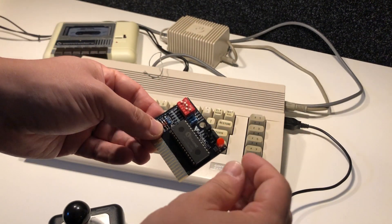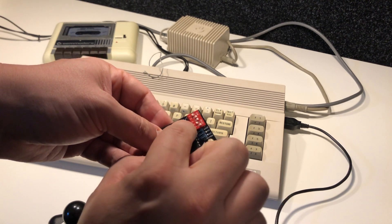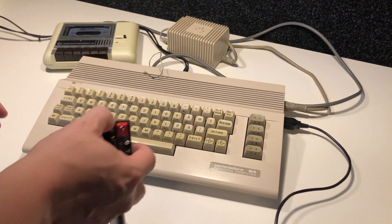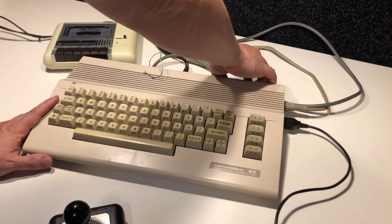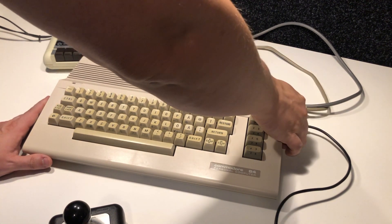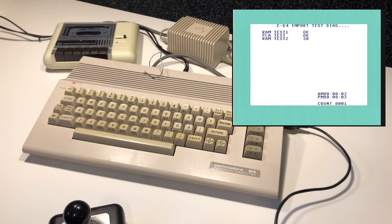I put two more diagnostic programs on this dead test cartridge that I made, and I'm going to start with the diagnostic program that doesn't require an external diagnostic harness, because I don't have one. The computer starts up and the picture looks quite okay — it's a little bit grainy and the noise from the sound is also a little bit off. Maybe I will need to change some capacitors in this computer in the future.